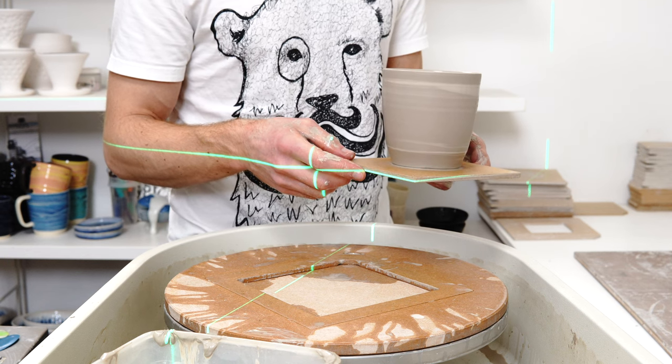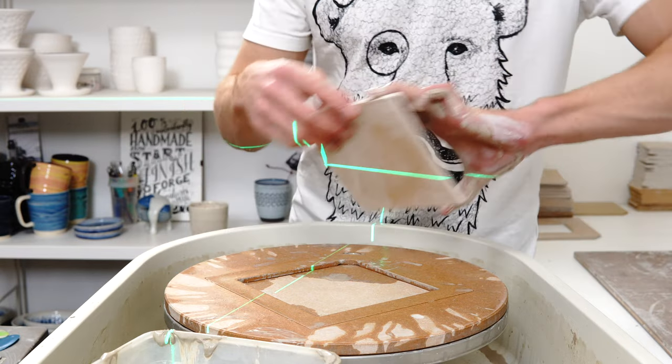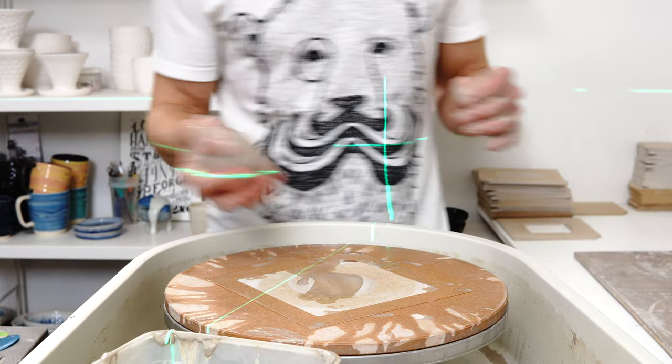It's not a huge deal, but if you're doing it wrong this should hopefully help you do it right. I'll keep the cameras rolling and throw another piece.